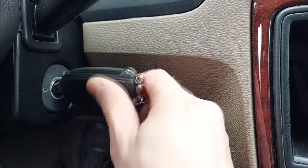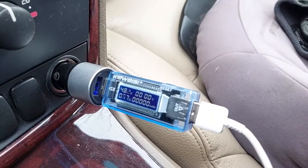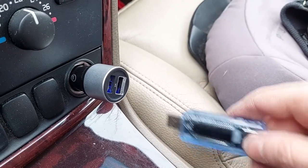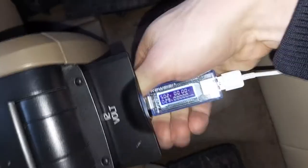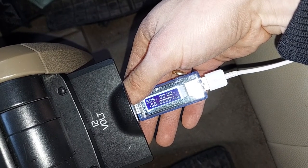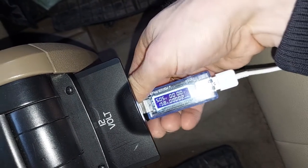Done. Switch on the ignition and double-check that the cigarette lighter socket is working — as you can see, it is working and the phone is charging. The cigarette lighter socket on the back of the car also works — super!